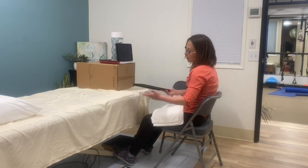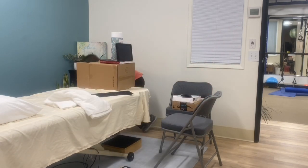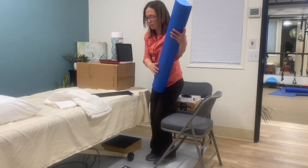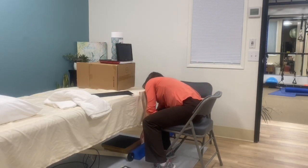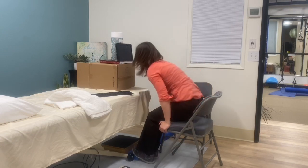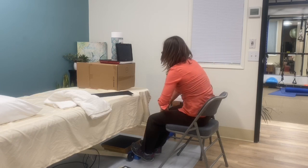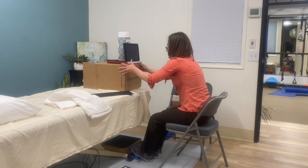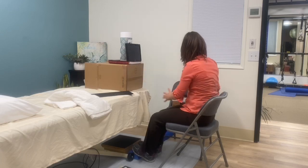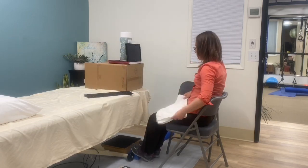Another thing I like to use — because I happen to have it here in the clinic and you might have one at home — is a half roller. Half rollers work really well and are quite comfortable. You have to tune in to what your body likes the most.